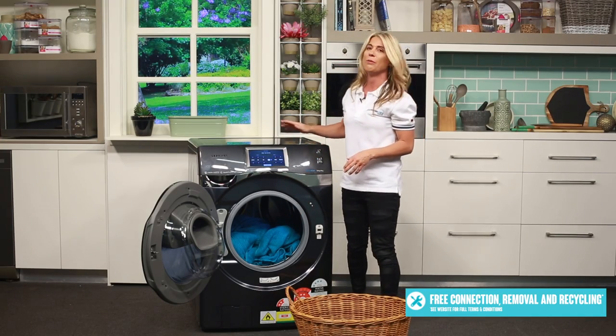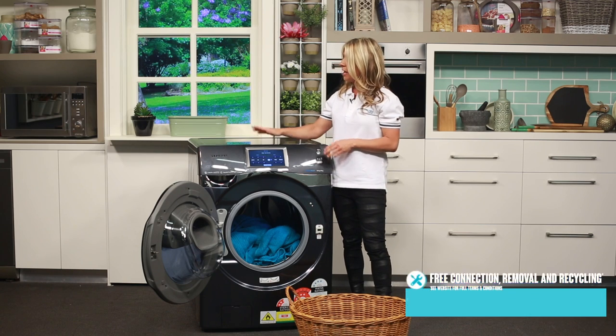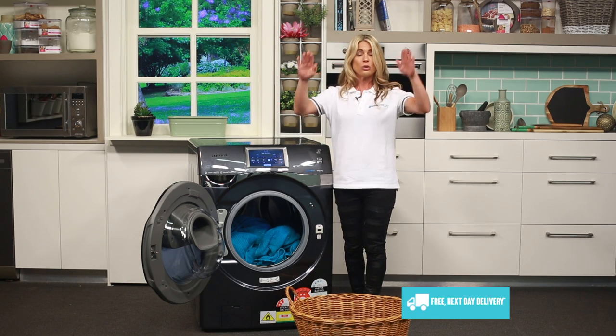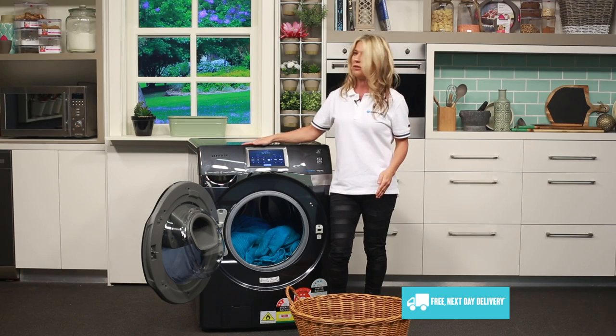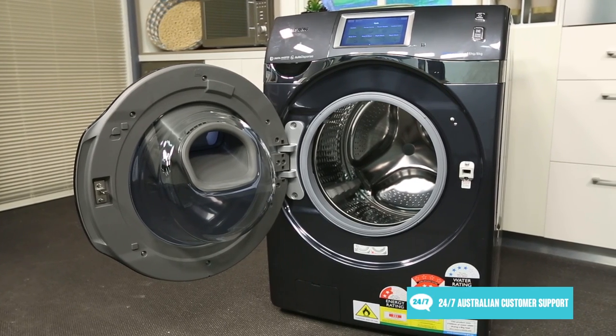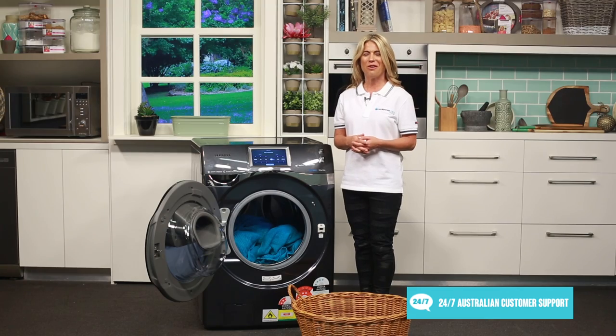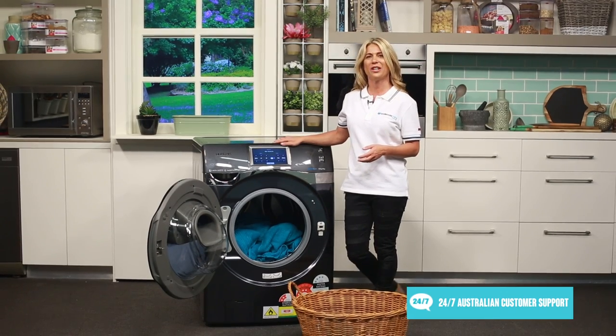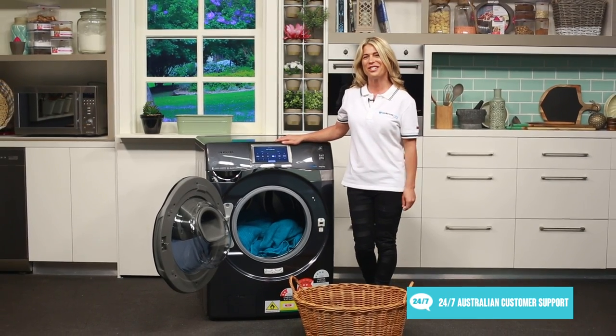Our delivery team also wanted us to let you know that this is a very large washing machine, so you do want to make sure that your door space is large enough to fit it through. The 11-year parts warranty on the digital inverter motor, coupled with the two-year manufacturer's warranty, means you can be confident in the reliable performance of this well-designed washer and dryer combo from Samsung. Thanks for watching.